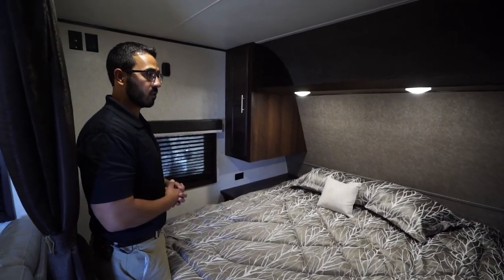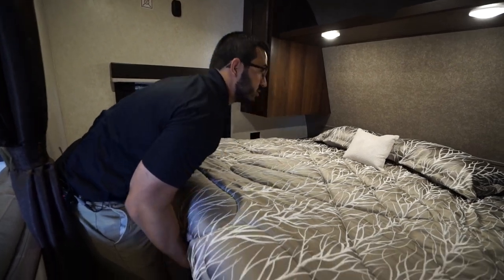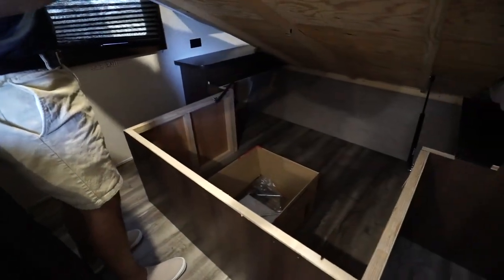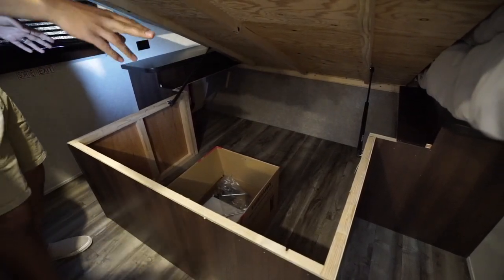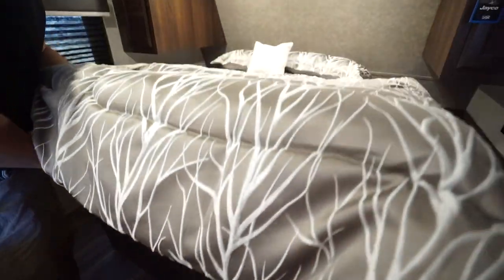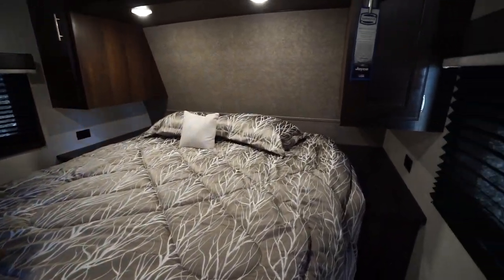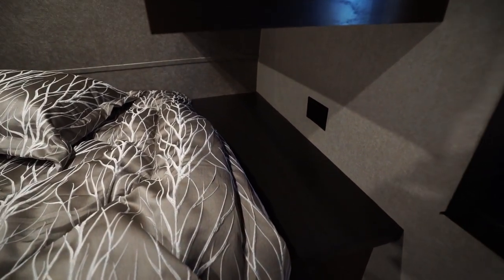You'll also notice you have storage underneath — big storage, easy to access. It is strut-supported right there, and it shares access and storage space from outside. On both sides you have nightstands — they are quite large.